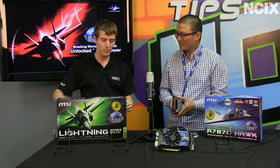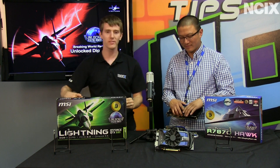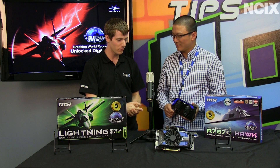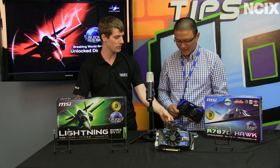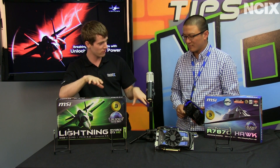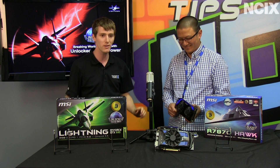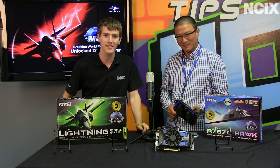Okay, well I think that pretty much covers it. So in summary, it comes down to the component choices, the flexibility, and which card matches your needs. I think this has been great. Thank you, Alex, for joining us on this 'Why Choose MSI Graphics Cards' episode. And don't forget to subscribe to NCIX Tech Tips.